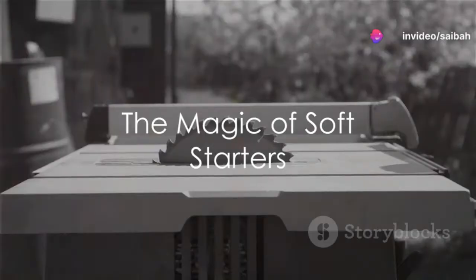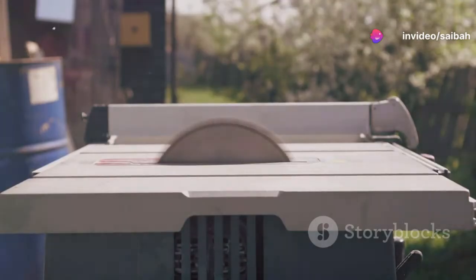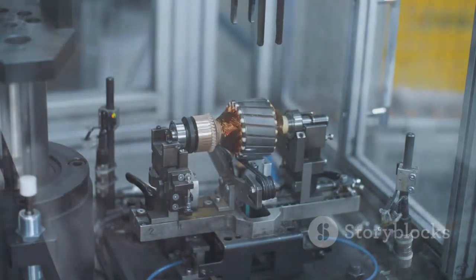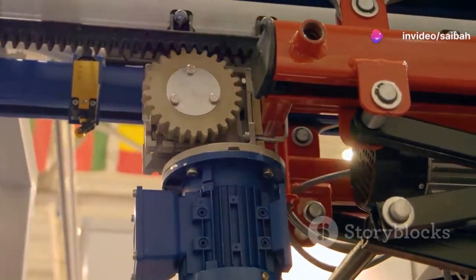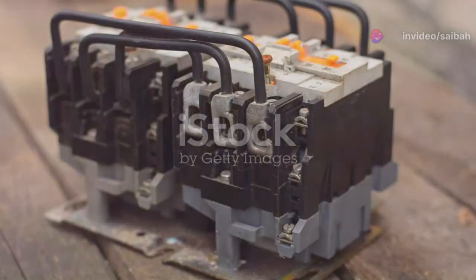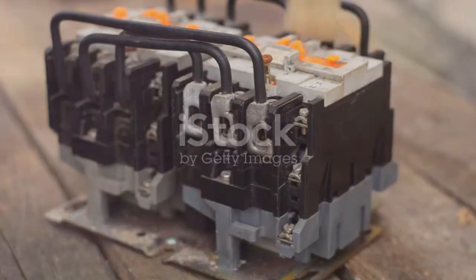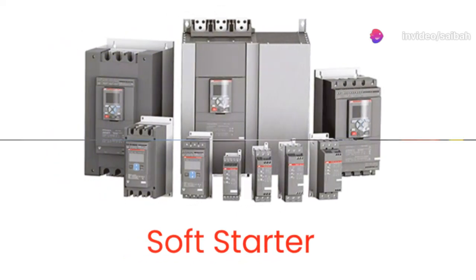Ever wondered how industrial motors start so smoothly without damaging their components? A soft starter, an ingenious electronic device, steps into the spotlight here. Its primary role is to masterfully control the acceleration of electric motors. By gradually increasing the voltage, a soft starter ensures a gentle awakening of the motor, significantly reducing mechanical stress. This not only preserves the integrity of the motor, but also extends the lifespan of the machinery it powers.